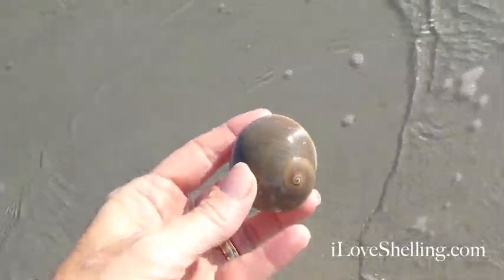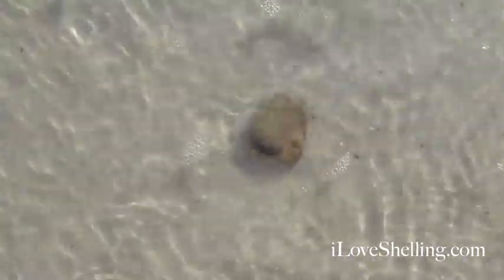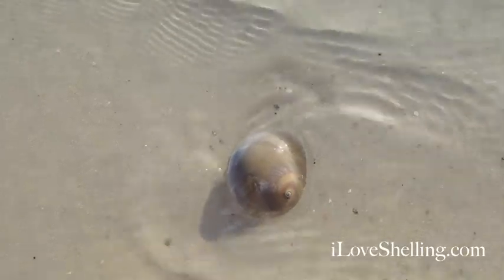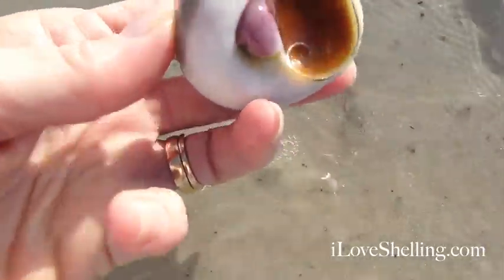Okay, let me put you back down. Dig a little hole, see if he comes out a little bit so we can see it a little bit better. Let's just look at it, see if it came out. Nope, it didn't come out at all. Just have to leave him alone.